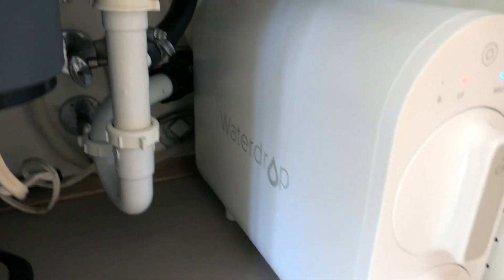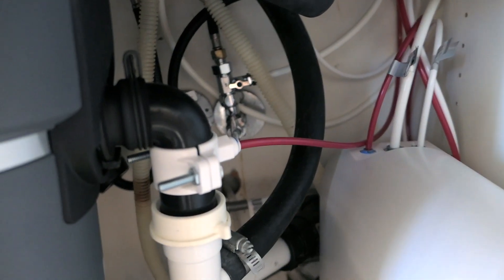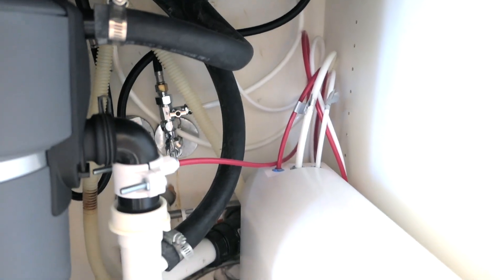As you guys can see, my installation here is fine. I had no water leaks whatsoever — everything is good and all the plumbing is perfect and not leaking.